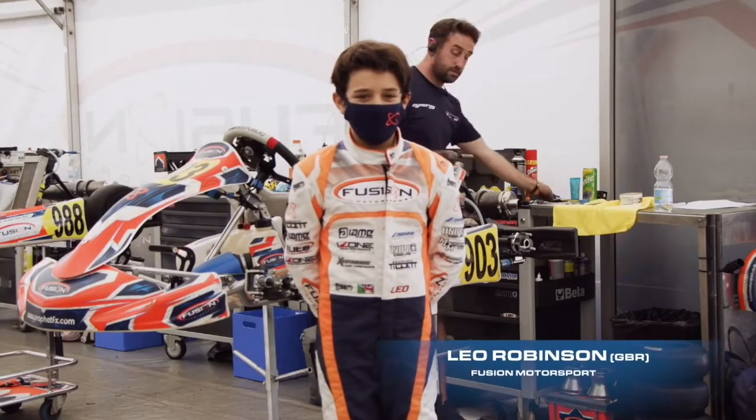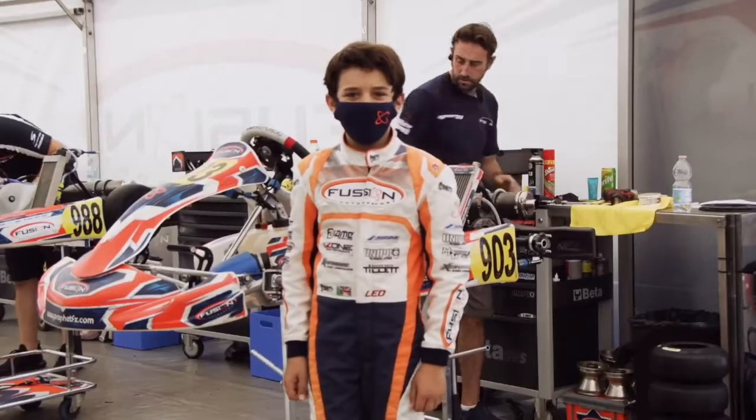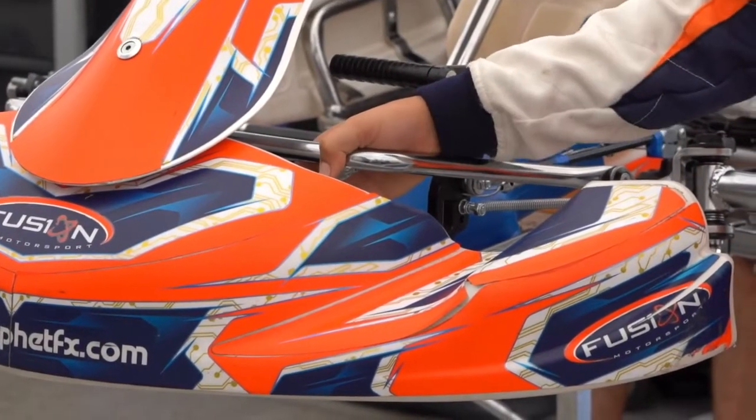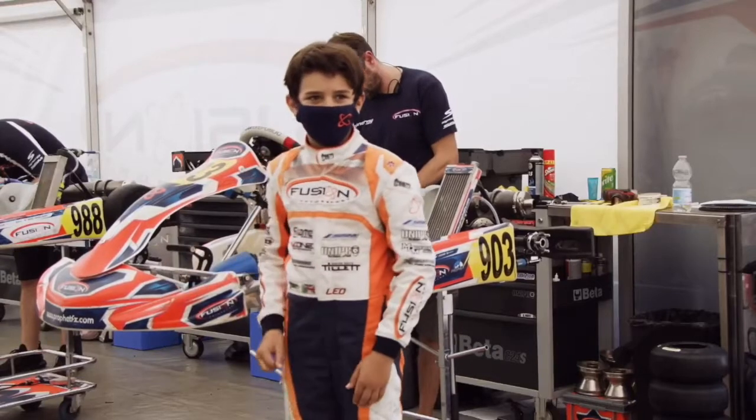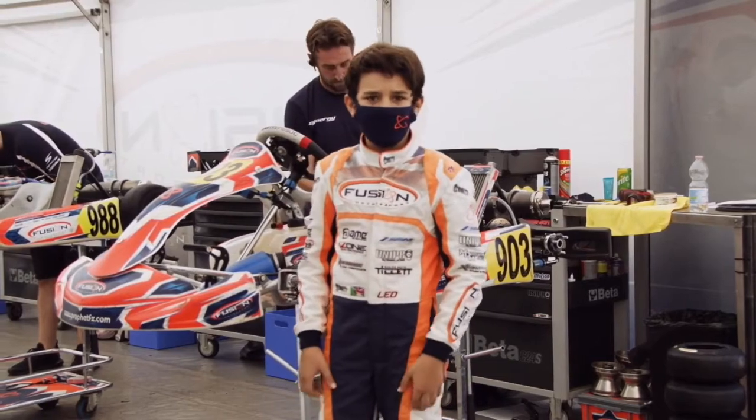I'm Leo Robinson, and I race for Fusion Motorsport, and I'm going to take you around my Mini X30. Out the front, we have the bumper, and there are furrings here, and if they go in, you get a five-second penalty. So you don't really want to hit anybody hard, unless you get a five-second penalty.